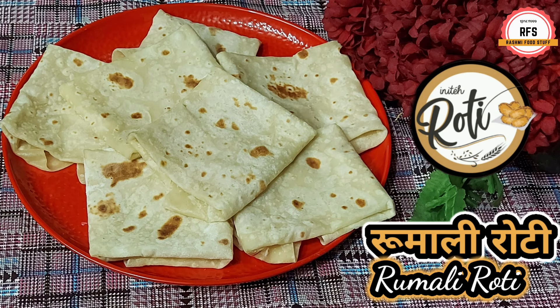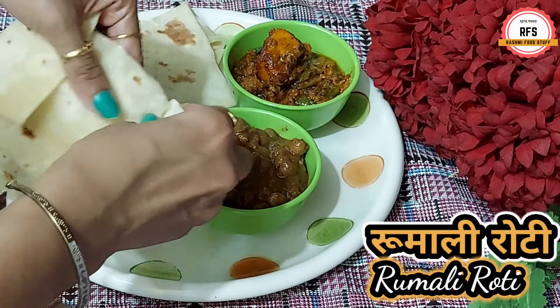When you are going to the restaurant, you will have seen how rumali roti is made. They are not easy to make at home. So I am going to tell you a very easy process. Follow us. Rumali roti will be very soft and just like a restaurant.